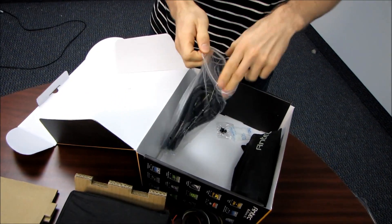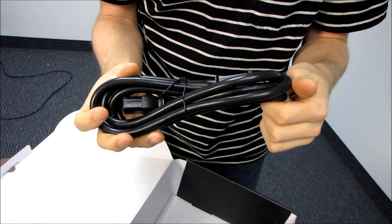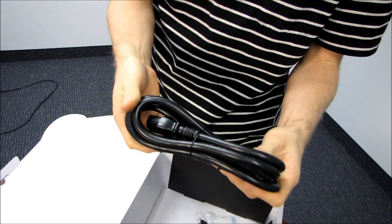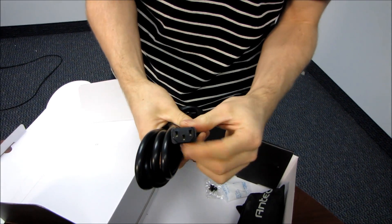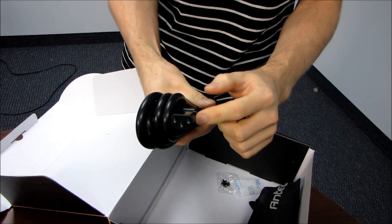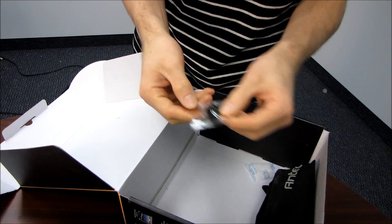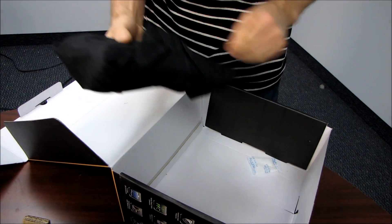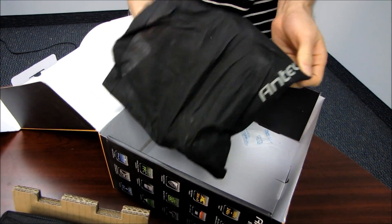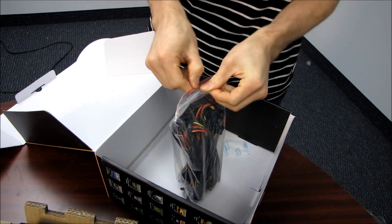For accessories, we've got the power cable, which is thick — it's 14 AWG, but it is a normal power cable, so it doesn't use that special connector we saw on the Quattro 1200 OC. We've also got four black screws for mounting it in your case. Black screws just have slightly better fit and finish when you're doing a really nice build than silver ones, especially if you're using a black case.